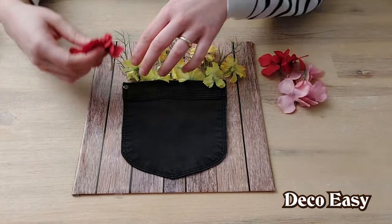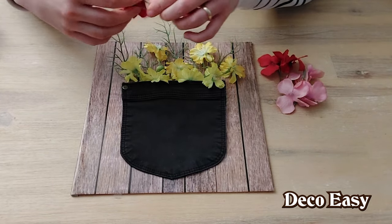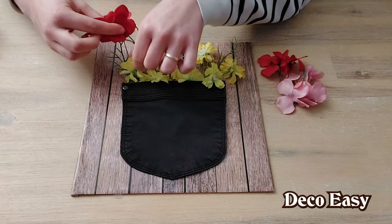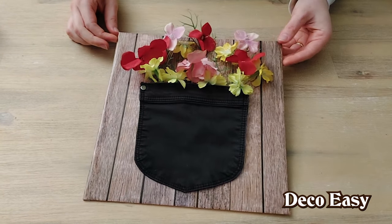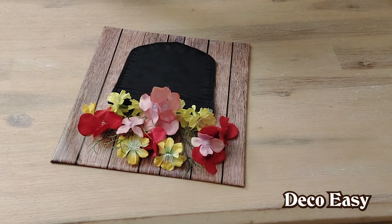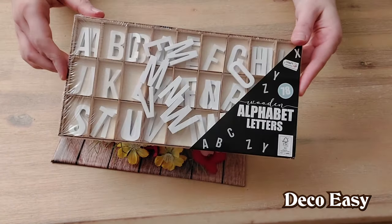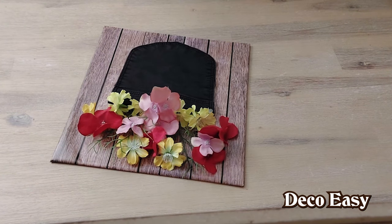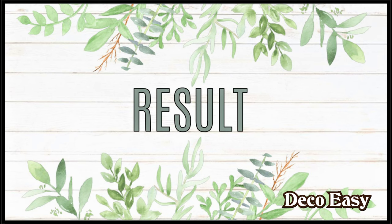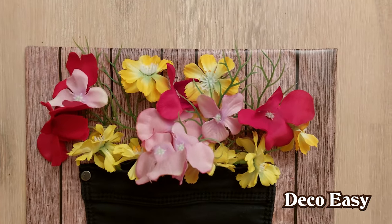I have some loose flower petals that I can tuck in, or just pull them apart — that is totally up to you, how you want to arrange your DIY. Look how cute this looks! To finish off this DIY, I would like to use these wooden letters that I recently bought at Action. I also have them in black, and they're really easy — they're made from wood, and I can just use my glue gun and put them upon the pocket of the jeans. And here it is, done! Look how cute all these flowers match together.